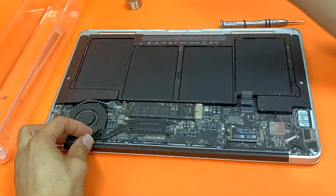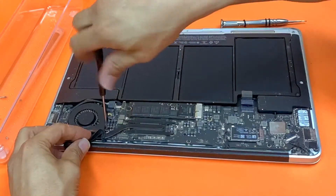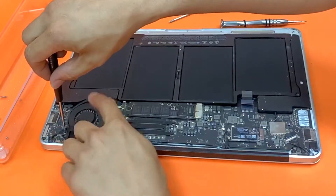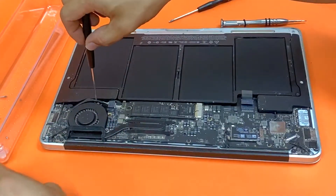Lift up a tiny bit and it exposes these small screws. Again, they are different sizes, so when you remove them, it's actually a good idea if you just draw some things on a piece of paper.